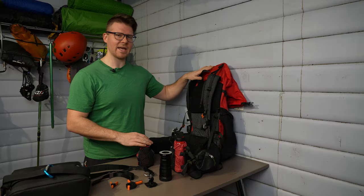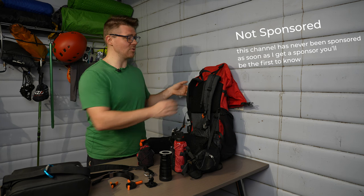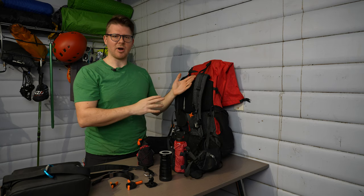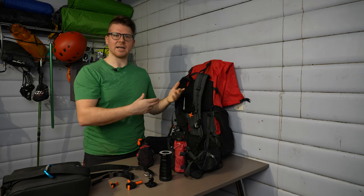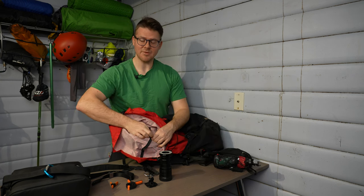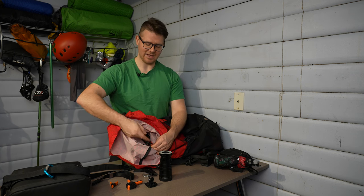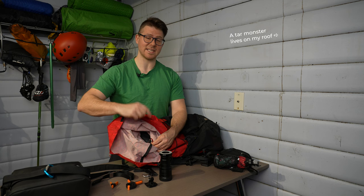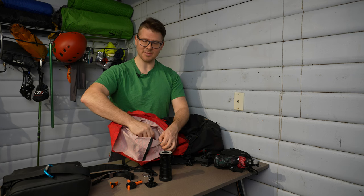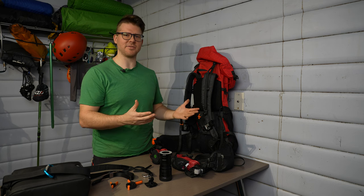My bag is a 3F UL 55-liter bag, it's 2.3 pounds so it's really light. It holds a lot — you can see it's quite large. That's good and bad because it doesn't have any compartments on the inside, so you have to organize stuff with little bags or just jam it all in there. The only thing I have on the inside is a carabiner hooked onto the metal stay, which holds my keys so I always know where they are after a long hike.